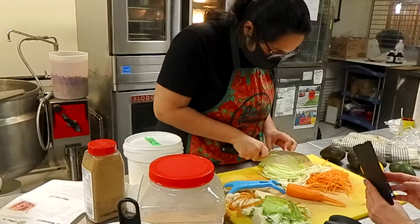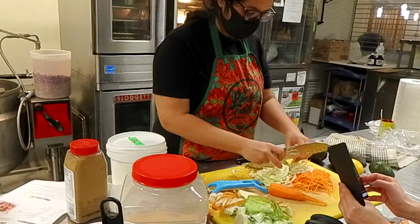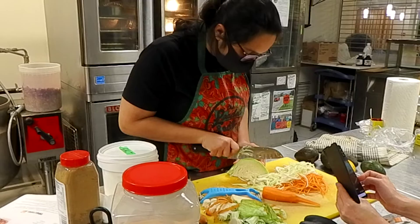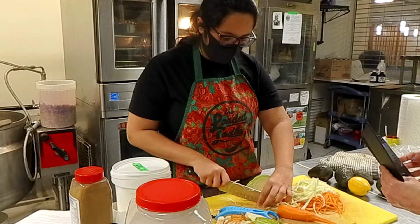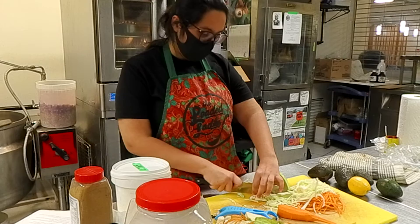It's like kitchen ASMR — a relaxing kitchen sound. It really doesn't have to be a precise size because it's just going to be something super crunchy and fresh on top. I will not season this right away because if I add the salt the water will come out — like when you're making sour cream.